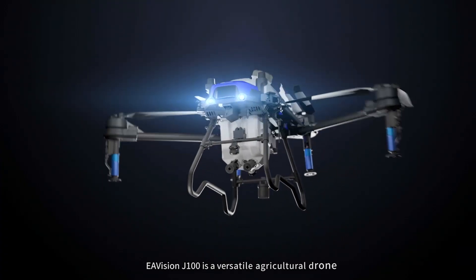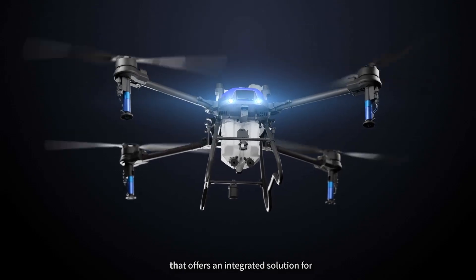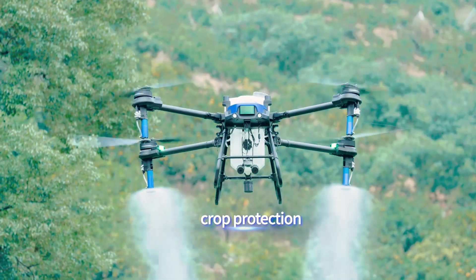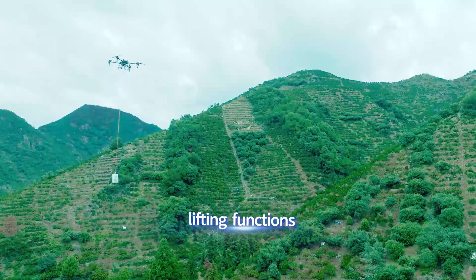The EE-Vision J100 is a versatile agricultural tool that offers an integrated solution for crop protection, spreading, surveying, and lifting functions.